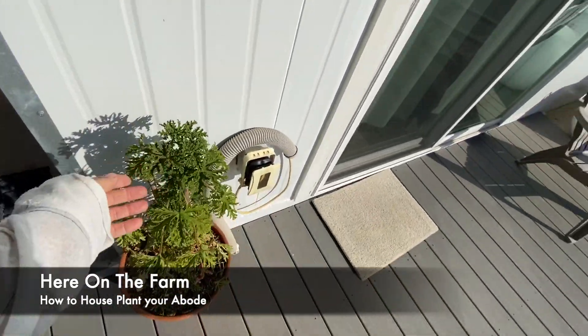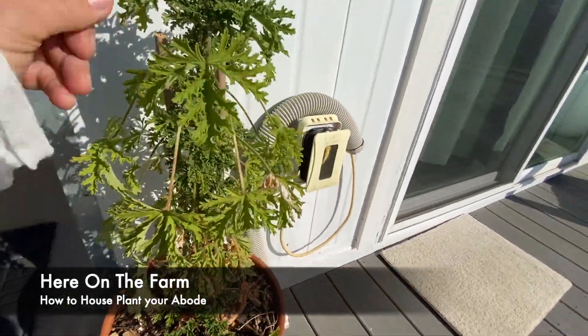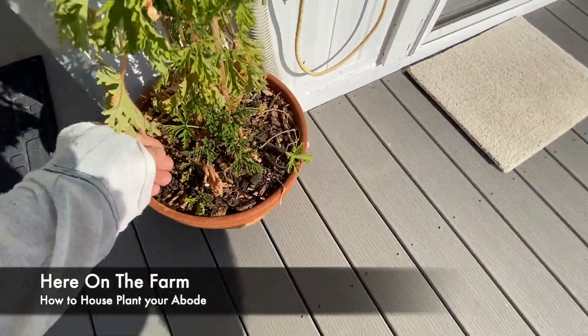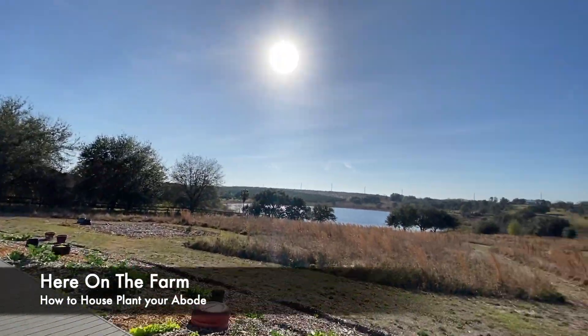Here's another one. This one was inside, and I brought it outside and it had troubles. And now it is just going nuts — it loves the outside. It has some leaves, maybe from the cold weather. And that is here on the farm.